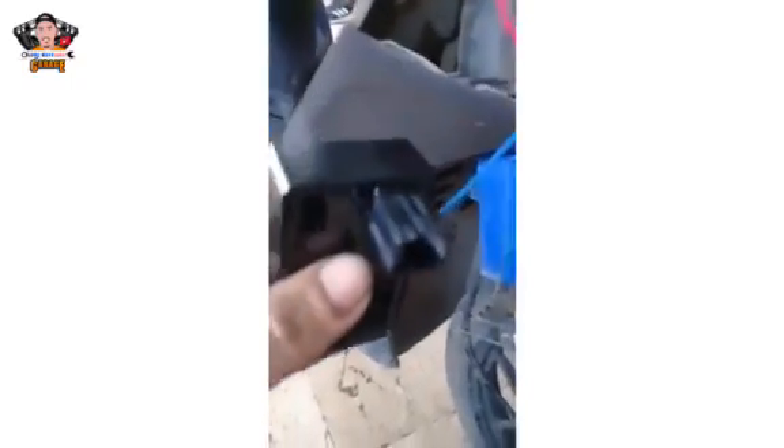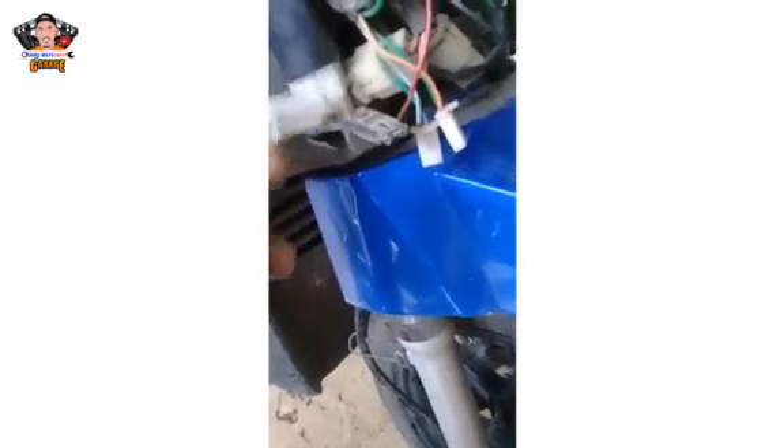So ngayon, ito na yung 4-pin CDI na pinabili natin sa customer para sa XRM125. Ang price niya ay 280. Hindi ko na pinabilihan ng sakit niya kasi ang gagamitin natin yung sakit lang sa ginamit ng CDI nung una. So ngayon, ituturo ko sa inyo kung saan nakapwesto ang mga wire niya.